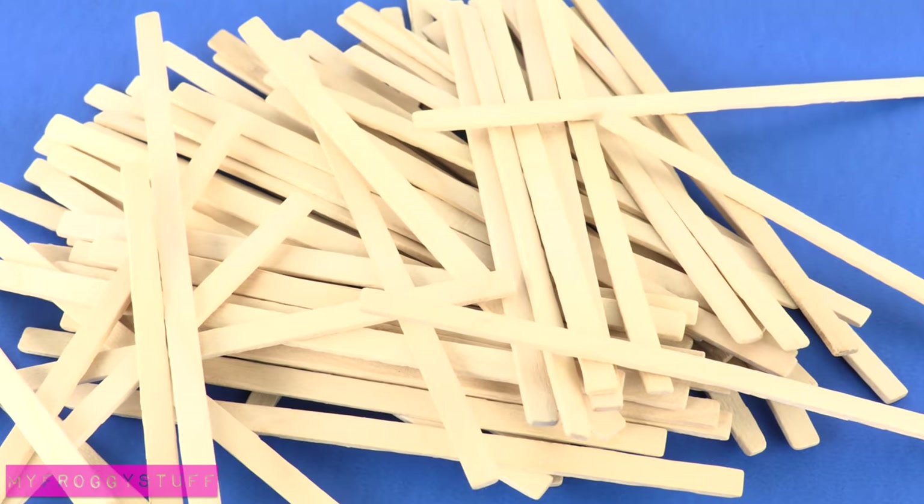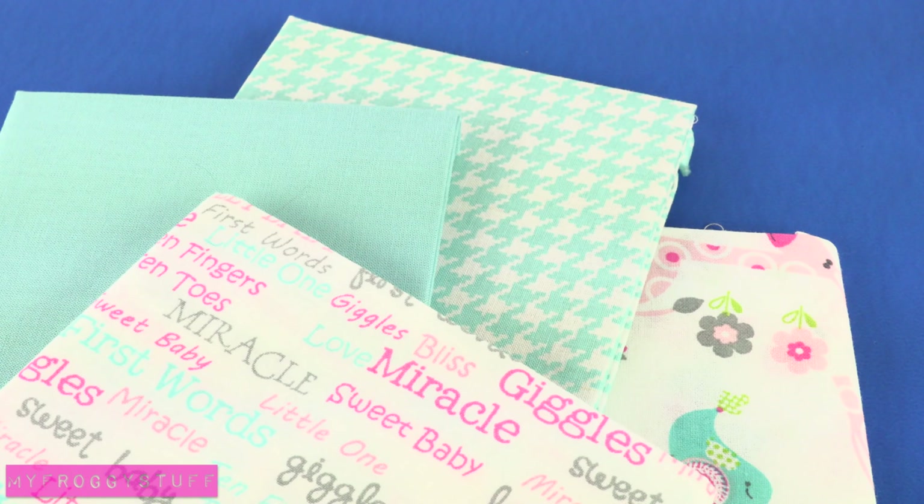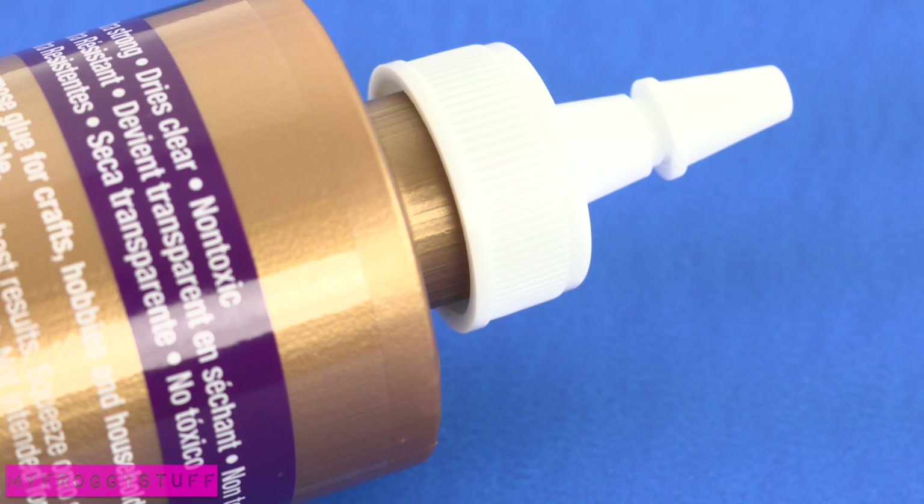I am going to make a crib for a doll using skinny sticks, felt, fabric, ribbon, acrylic paint, and glue.